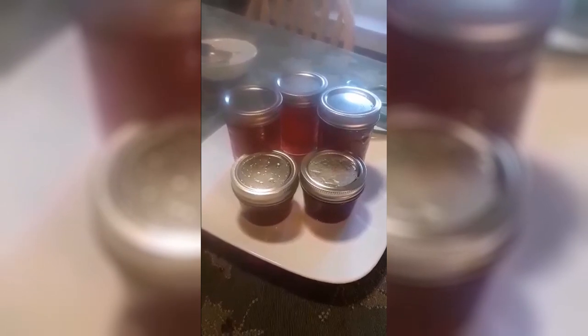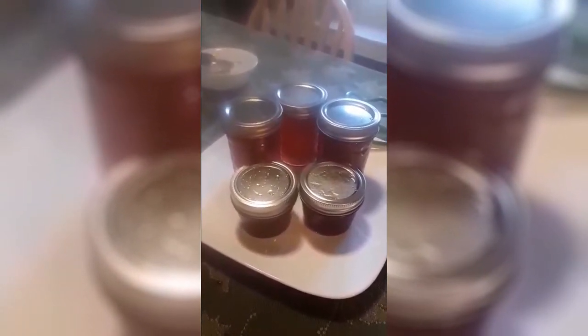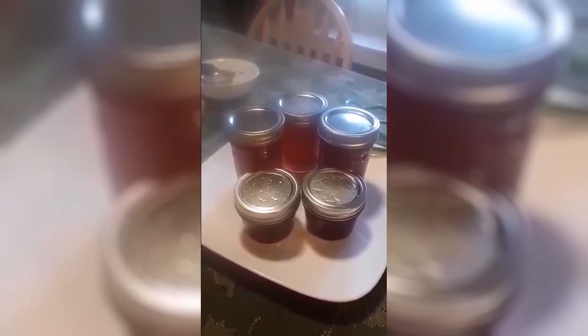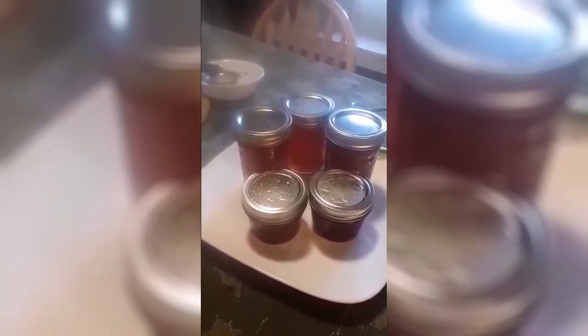From this batch of fireweed jelly we got three half pints and two minis to give as gifts. I'm going to put them in the hot water bath now for 10 minutes, then take them out, clean up the jars, and we're all set.